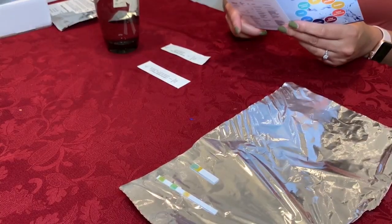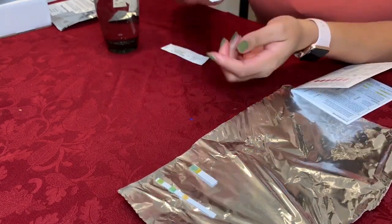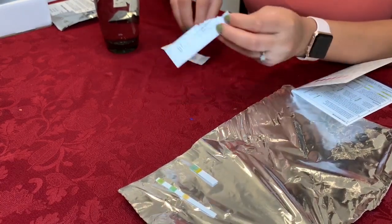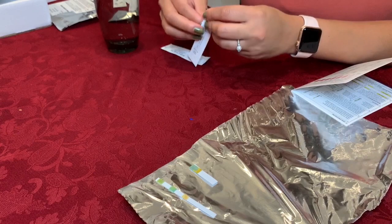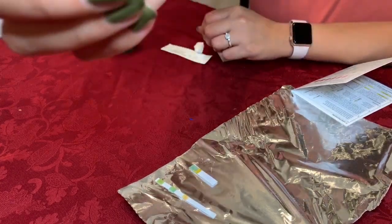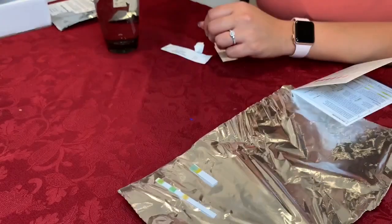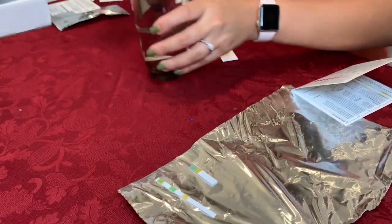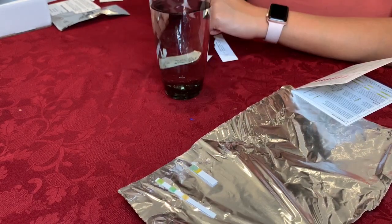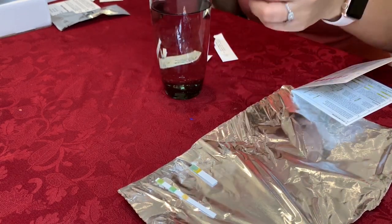Next is the copper check. This is the copper strip, and we just open it up. Take our glass of water — this is what it looks like, it's pink. And just dip it into our glass of water for 15 seconds. Okay, that looks good. 15 seconds done. And now we wait 30 seconds.